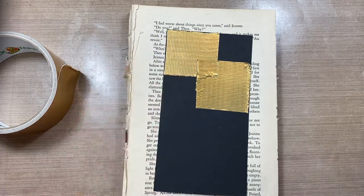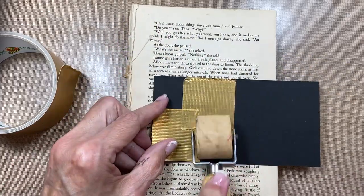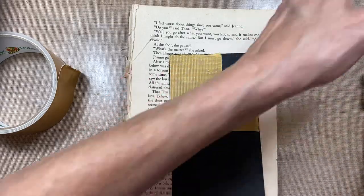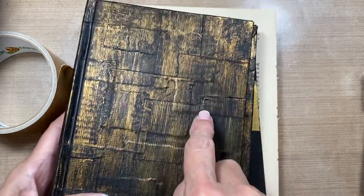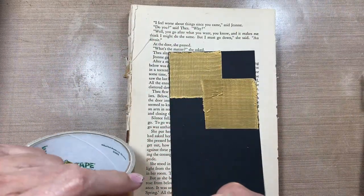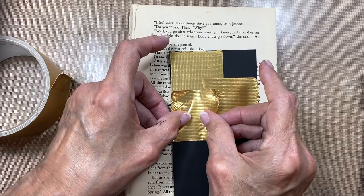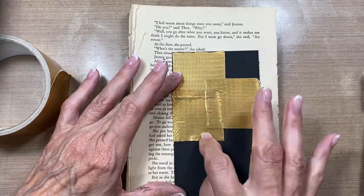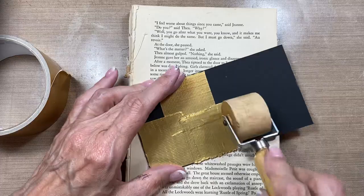I have this little wallpaper seam roller that I use to make sure the tape is pressed down. A brayer would work just as well, or your fingers work just fine. What you see here is a layering effect — you can see layers upon layers of tape, and that's what you want. You want it to look like layered metal. There is absolutely no way you can do this wrong because however it turns out is going to be marvelous.